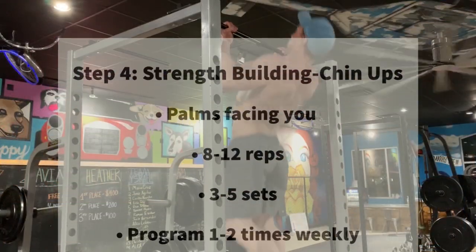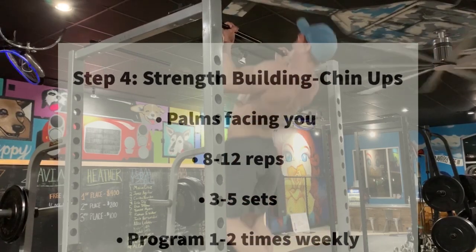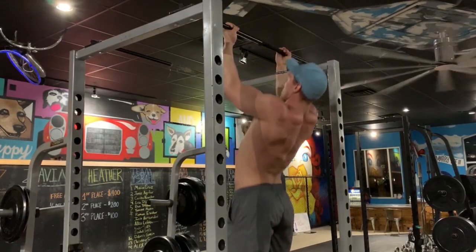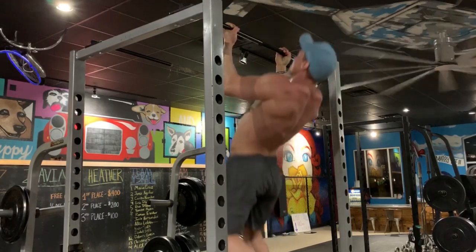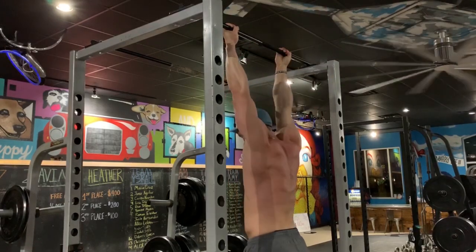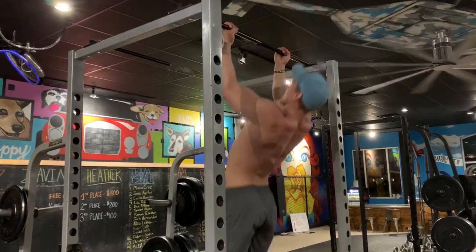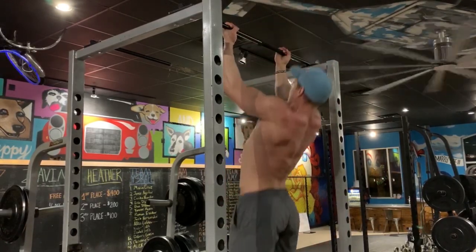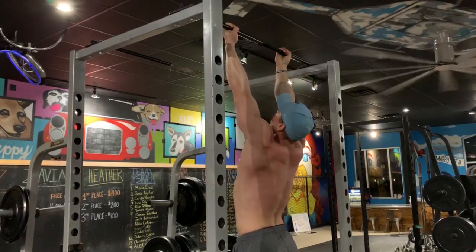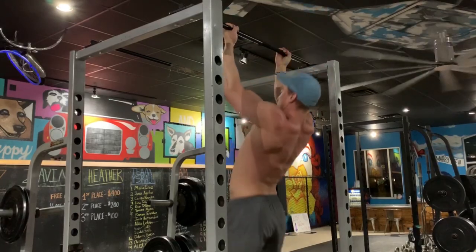The next step is mastering the chin-up, which is a slightly easier variation of the pull-up. On this variation, keep the palms facing the body and pull the elbows back and down, squeezing the lats at the top. Notice we keep a natural arch in the spine and don't allow the body to swing. If you're swinging all over or unable to maintain that arch, you likely have core imbalances to address — start a planking regimen and stretch the hip flexors and lower back before continuing a pull-up regimen.